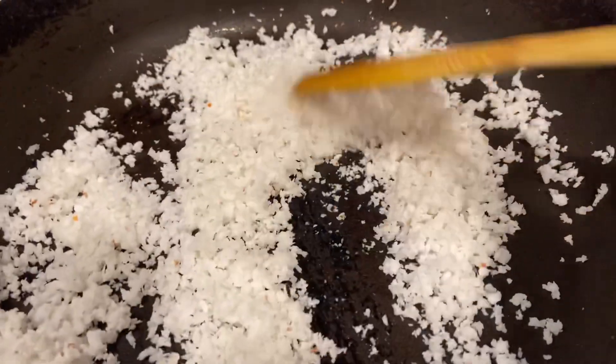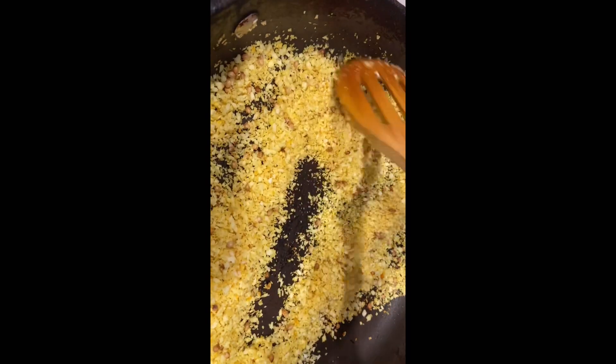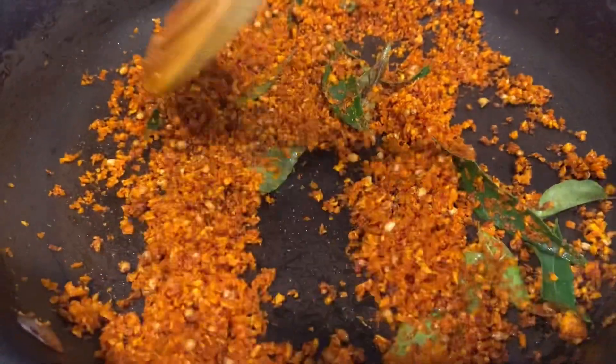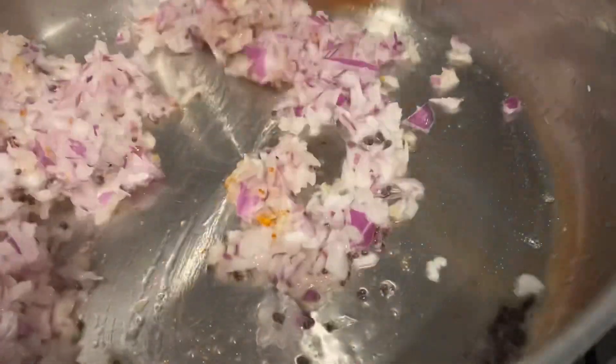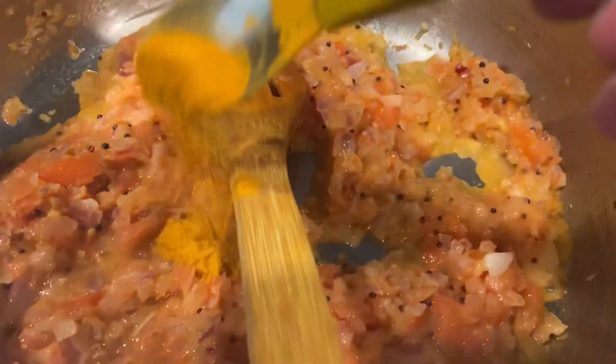I kept a coconut out because I'm going to make a mixture for my gravy. I'm roasting it with turmeric, raw whole coriander, Kashmiri chili, a teaspoon of coconut oil, and curry leaves. You can see it's changed color, so I'll keep it aside to cool. Meanwhile, I took oil, cracked some mustard seeds, sautéed onions, added chopped tomatoes, then turmeric powder, Kashmiri chili powder, and salt.